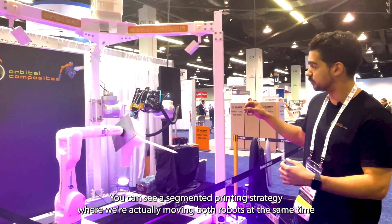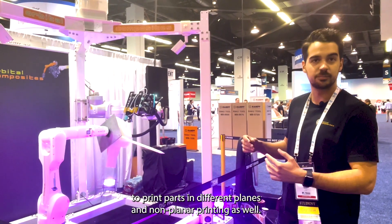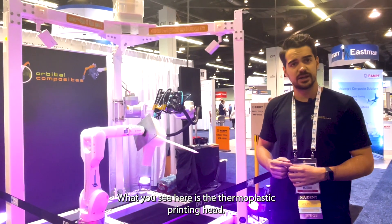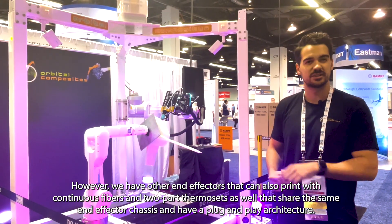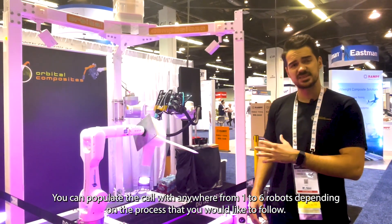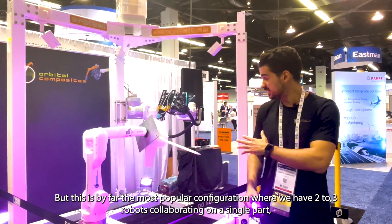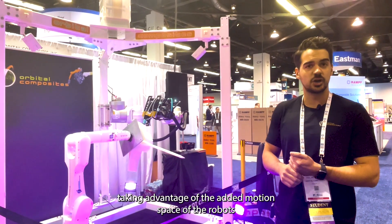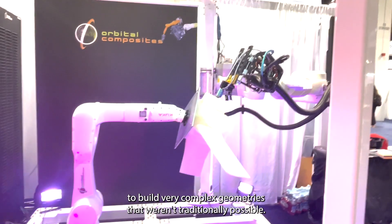You can see a segmented printing strategy where we're actually moving both robots at the same time to print parts in different planes and non-planar printing as well. What you see here is the thermoplastic printing head, however we have other end effectors that can also print with continuous fibers and two-part thermosets as well, sharing the same end effector chassis with a plug-and-play architecture. You can populate the cell with anywhere from one to six robots depending on the process, but the most popular configuration is two to three robots collaborating on a single part, taking advantage of the added motion space to build very complex geometries that weren't traditionally possible.